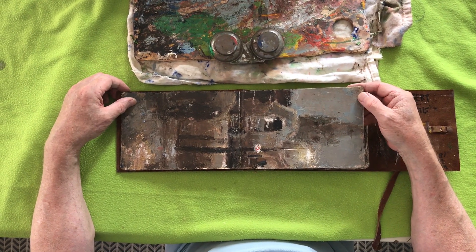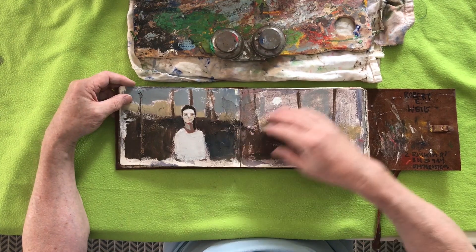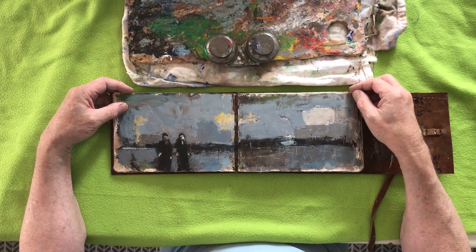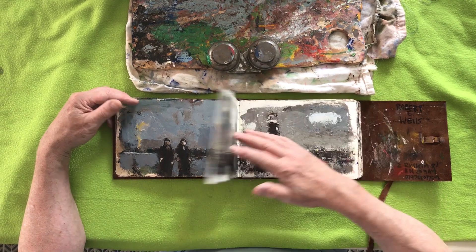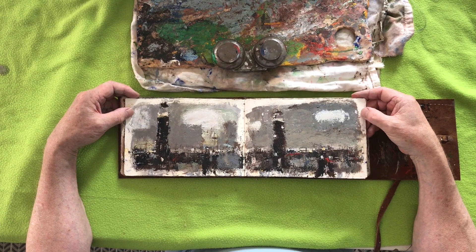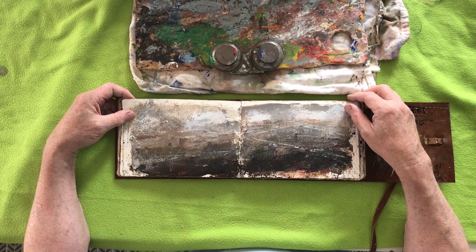That's one from one of our tutorial Tuesdays when it was chucking it down with rain, I seem to remember. There's no order in these things — some will go on as part of other studies, other paintings, big and small. This is Dungeness; I shall be returning there quite shortly, it's very near where we live — intriguing place.